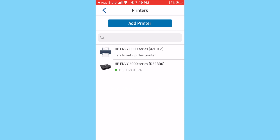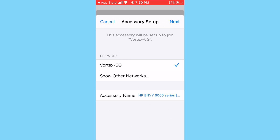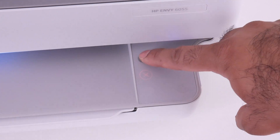Once you tap that, it asks whether HP Smart can use Bluetooth on your device — tap OK. It then shows you a list of available printers. The printer we're looking for is the HP Envy 6000 series — tap that to begin setting it up. Then it asks whether you'd like to connect that printer to your Wi-Fi network — tap Yes. It then asks which network you'd like to connect to — in my case it's Vortex 5G. Tap Next and it starts connecting the printer to the network.